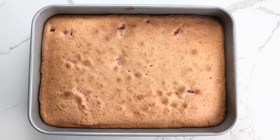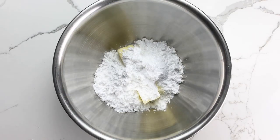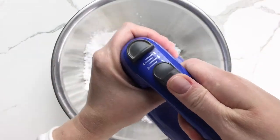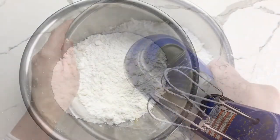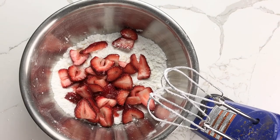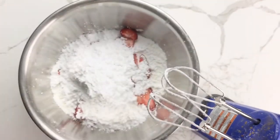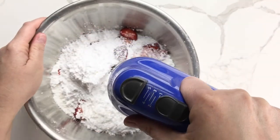Let the cake cool for 10 to 15 minutes. While that's happening, make your icing. Combine the butter and half of the confectioners sugar and mix with an electric mixer until well combined, then add the remaining sliced strawberries and the remaining confectioners sugar. Beat on low speed until smooth.